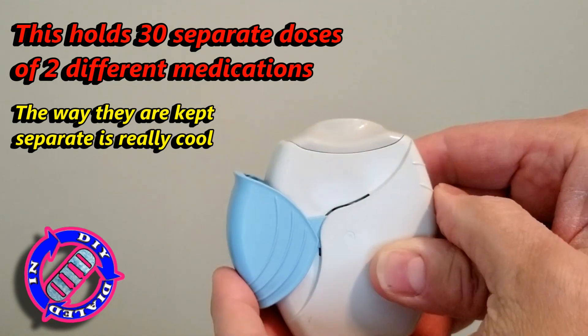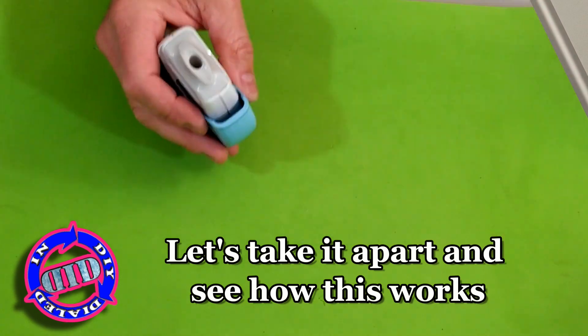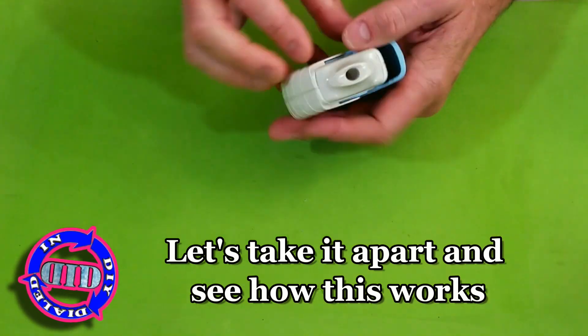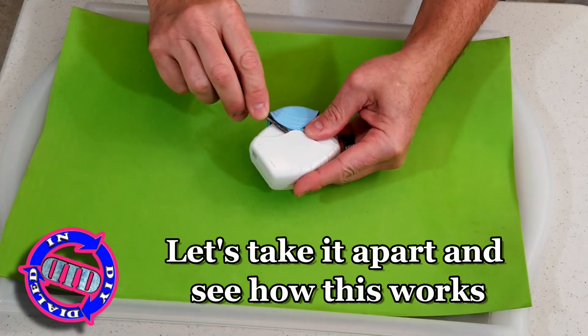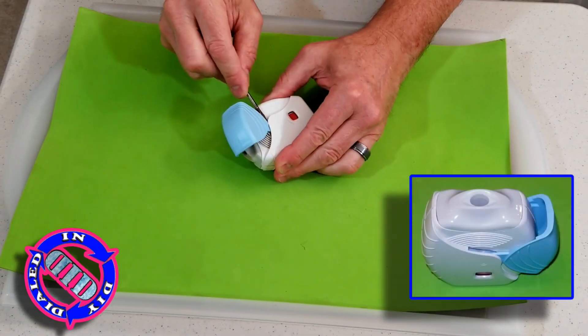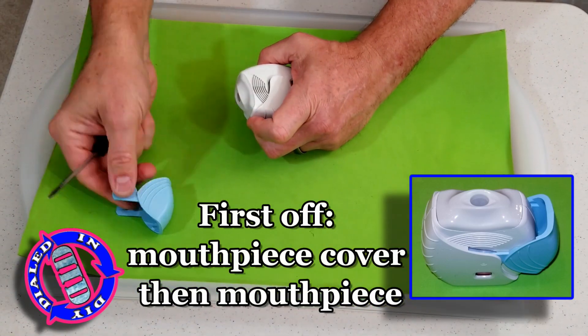If you're like me and you really like to know how things work, sometimes the easiest way to figure them out is to rip them apart. And that's exactly what we're gonna do piece by piece. Can you guess how many pieces we might end up with by the time I'm done? Take a guess — I'll let you know at the end.